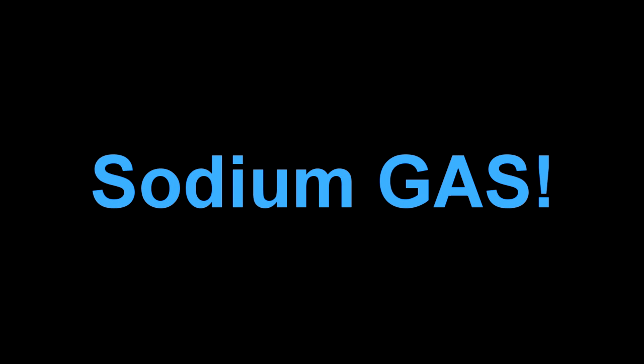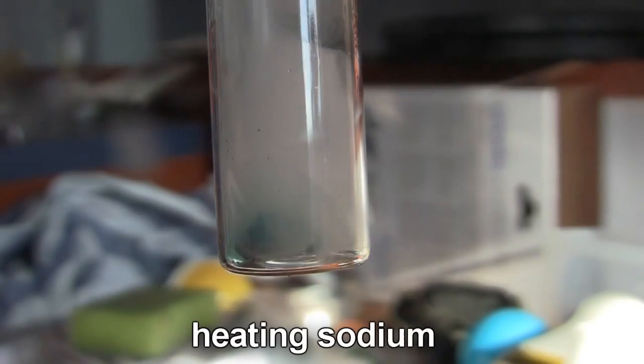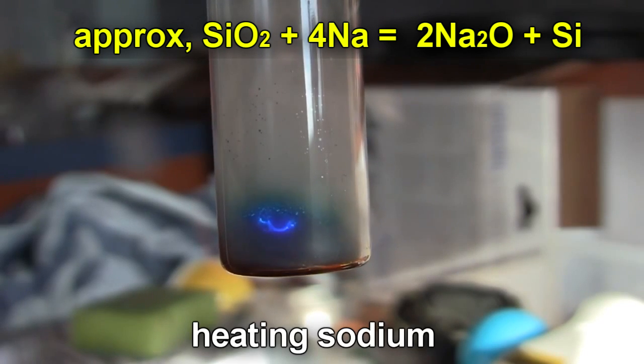If you want to measure the spectrum of sodium gas — not the yellow emission colour from passing electric current through the gas, but the actual colour of the gas itself — there are no books that will tell you how to do it. Sodium boils at almost a thousand degrees, and even at room temperature it's very reactive. You can't use glass, because at this temperature sodium chemically reacts with it and the glass goes all brown, which is no good if you want to see the optical colour.